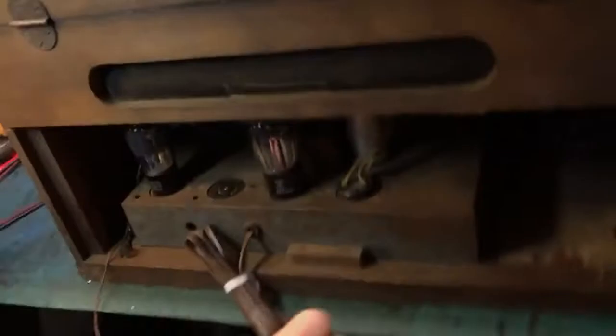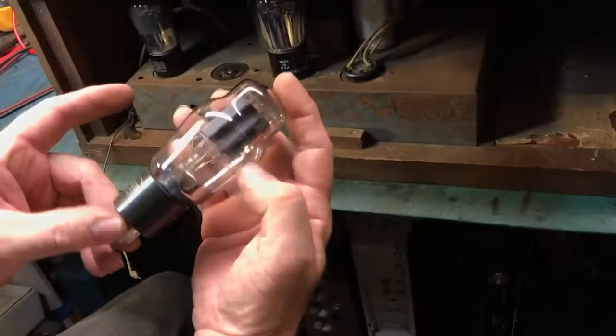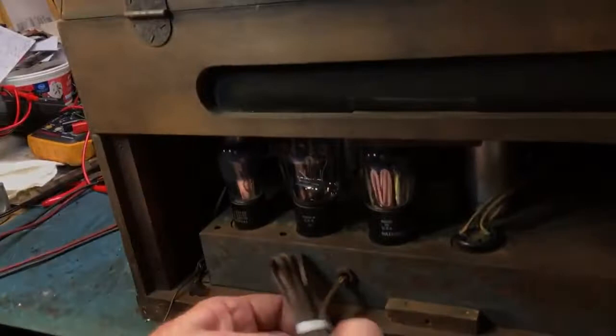And then the 2A3 — the holy grail of audio tubes. Those are rare and sought after, but here is a home record player that used one. That would have been the highest wattage tube you could get in 1931, short of a broadcast tube of course.